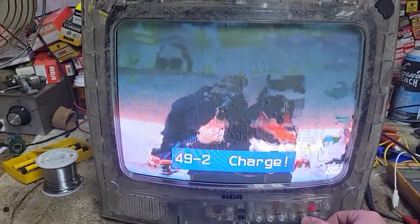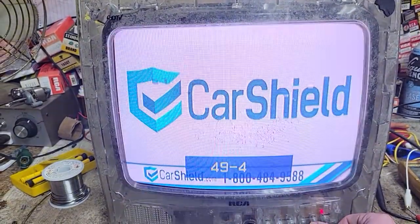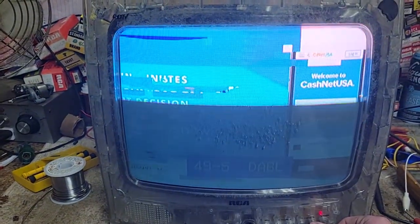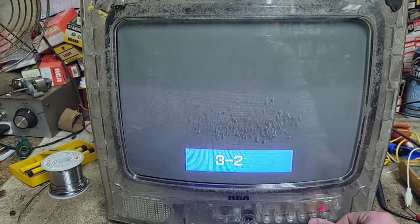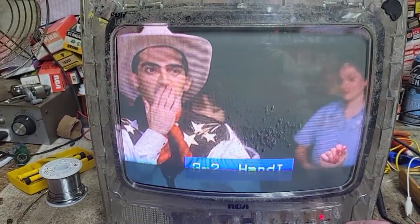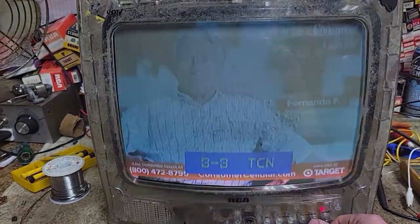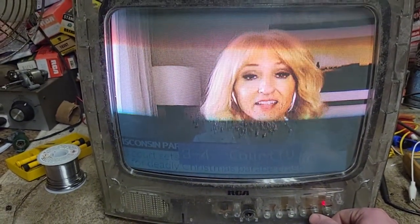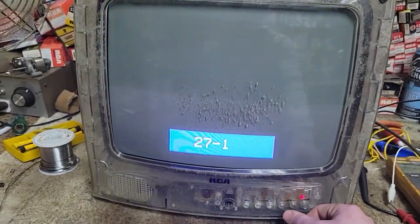Cycling through channels: 49.2 is Charge, 49.3 is TBD, 49.4 is Stadium, 49.5 is DABL. These are all stations that you usually would not get. WDKA on 49 is a very hard station to receive — the antenna is not even pointed towards us. Then our close channels: 3.1 is WSIL, 3.2 is Heroes and Icons — which used to be Handy TV — and then there's channel 27.